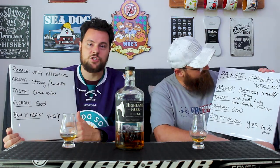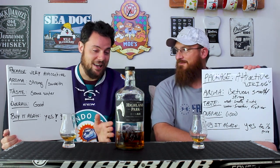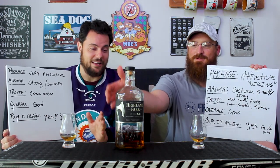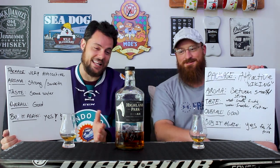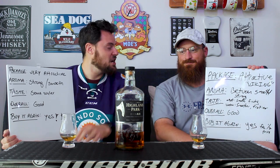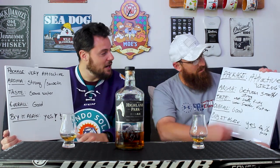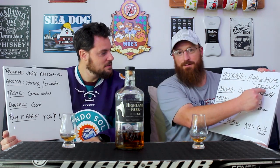Let's start with the package. I think the package is spot on — it's badass. The Viking kind of look to it. It's pretty attractive. The bottle shape is different too. I agree, I like it very much. I think it's very attractive, like a Viking.